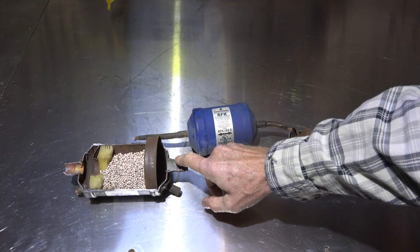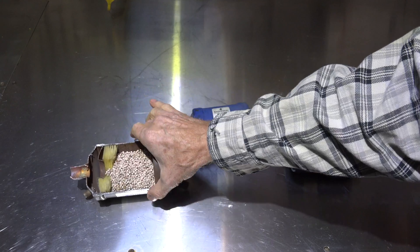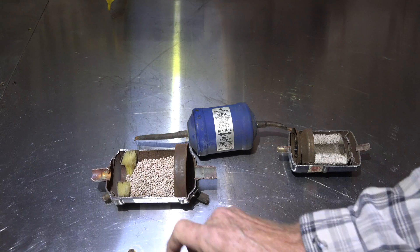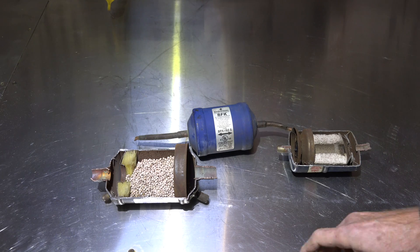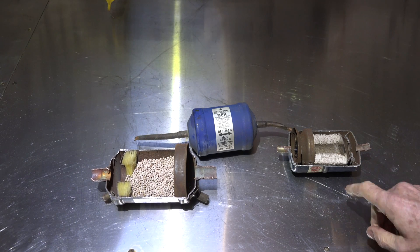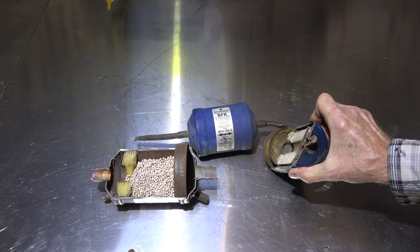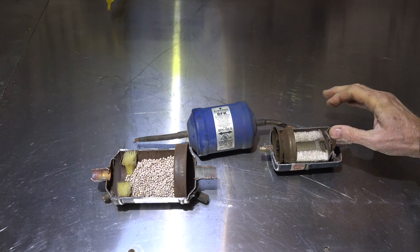Here's a suction line dryer - it's got little balls in it and a fiberglass filter. The balls are desiccant balls; they are there to dry only, although they probably do some filtering too. This fancy thing is actually the filter - this is a hardcore one that also has that same kind of fiberglass filter.